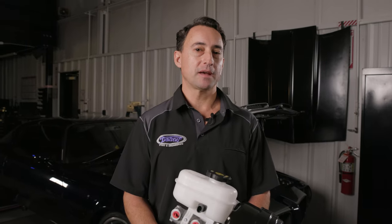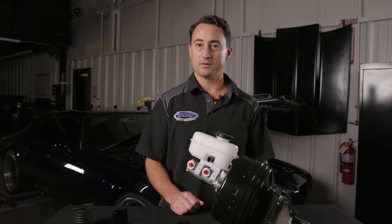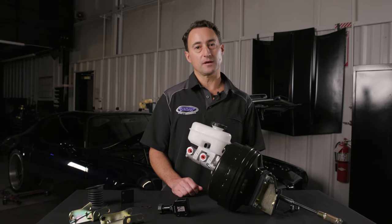The Detroit Speed Brake Booster and Master Cylinder Kit is 100% bolt-on and can be used with factory or aftermarket brakes. This will give your muscle car a late model performance pedal feel.